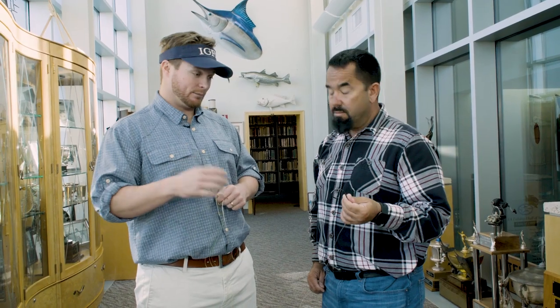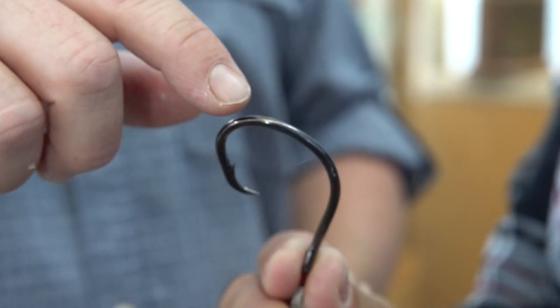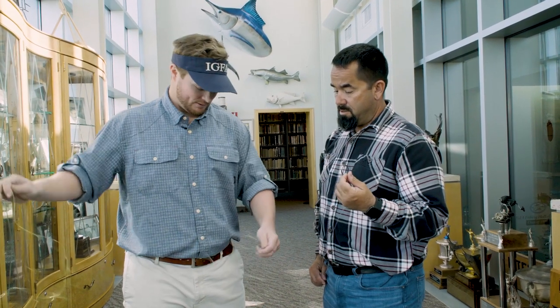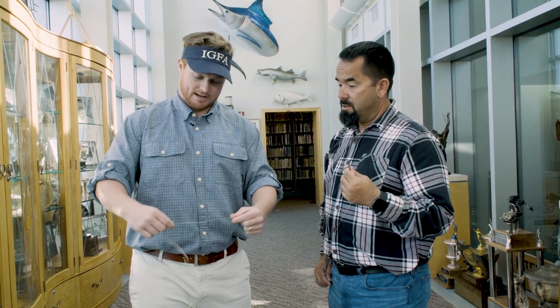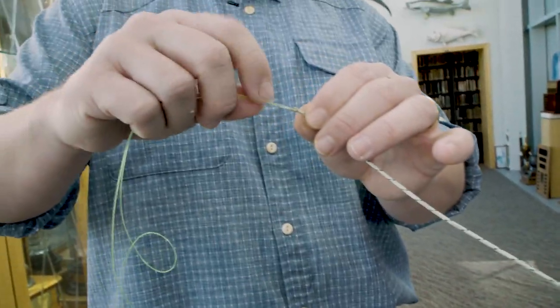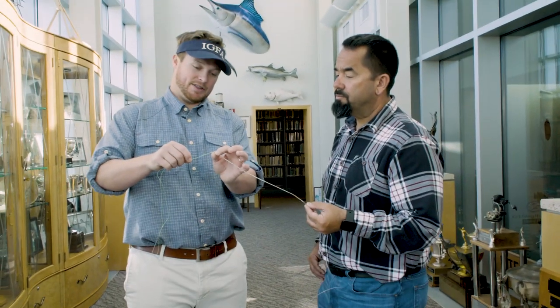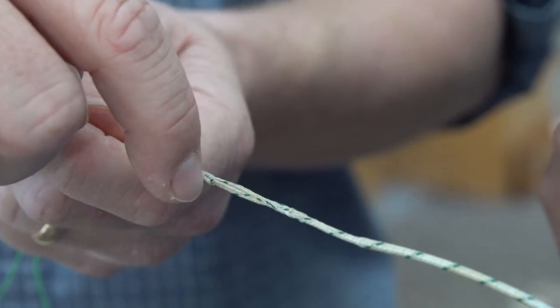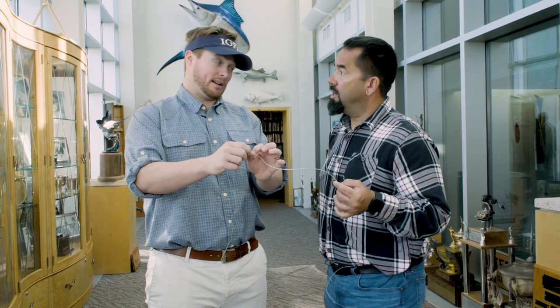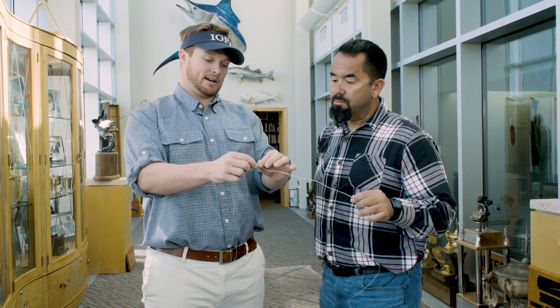When you're measuring leader and double line, we start here at the bend of the last hook. This is a single hook rig, so we start here at the bend of this hook and go all the way down — close to 30 feet here. This is an example where they have a splice, and then all the way up here is where you have your double line connection. Your leader goes all the way up until this side of the knot. If this was a snap swivel, the snap swivel would be part of the double line, not the leader.